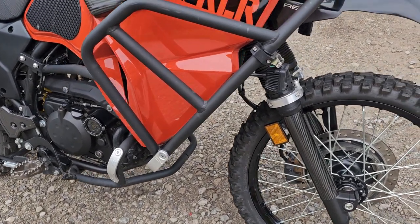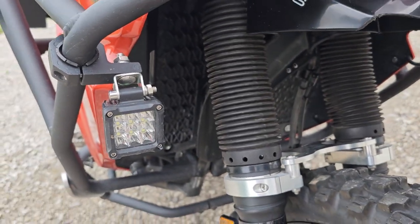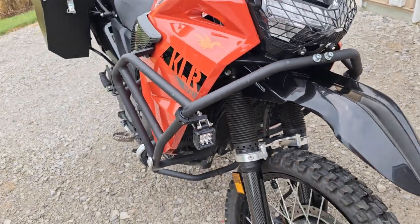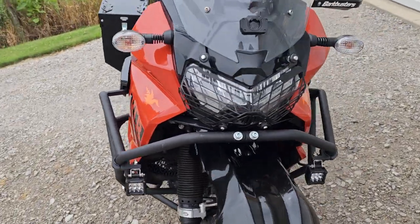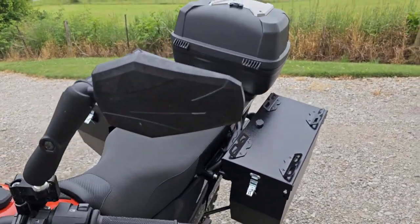As you can see, it has full crash bars made by T-Rex — they're the upper and the lower crash bars — as well as two-inch LED lights on the crash bar. They are separately wired and turn on with the ignition or with a separate switch. I'll show that on the dash.